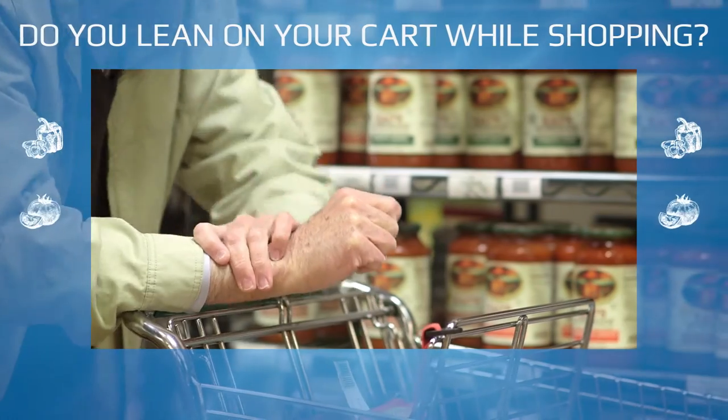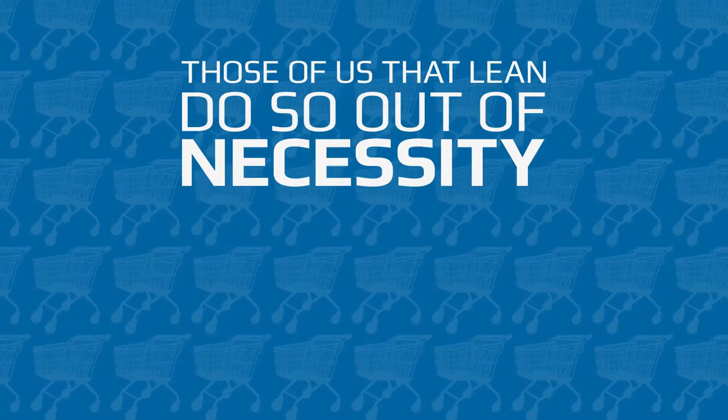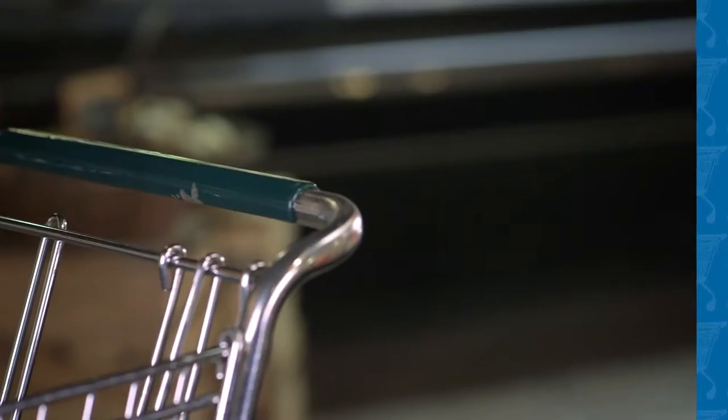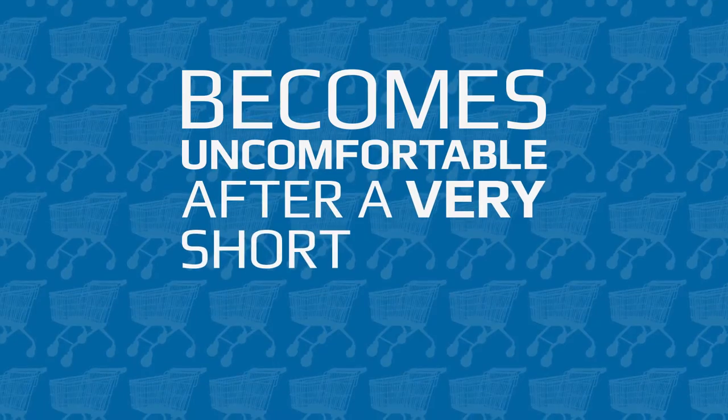Are you a person that leans on the cart while shopping? Or do you know someone that is a leaner? Those of us that lean do so out of necessity because our backs, knees and legs are not what they used to be. Plus that germ-ridden cart handle is made of hard plastic and steel and becomes uncomfortable after a very short period of time.